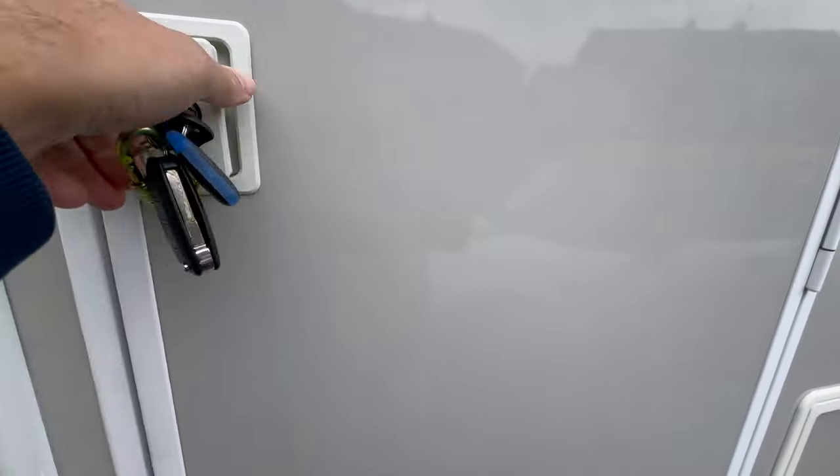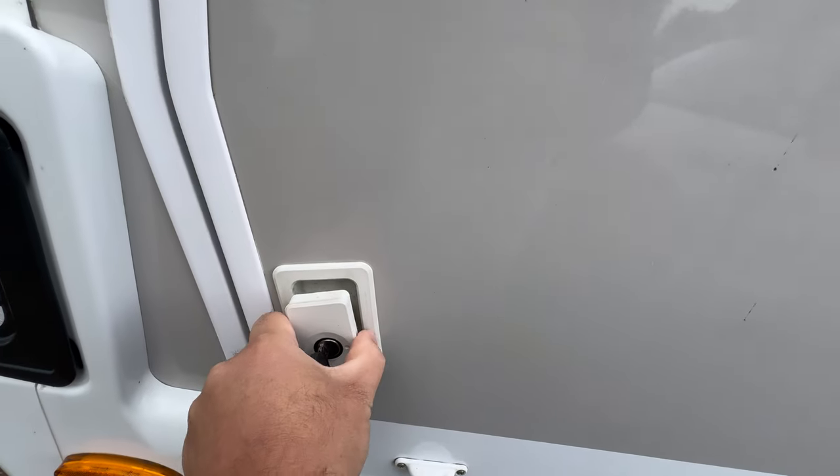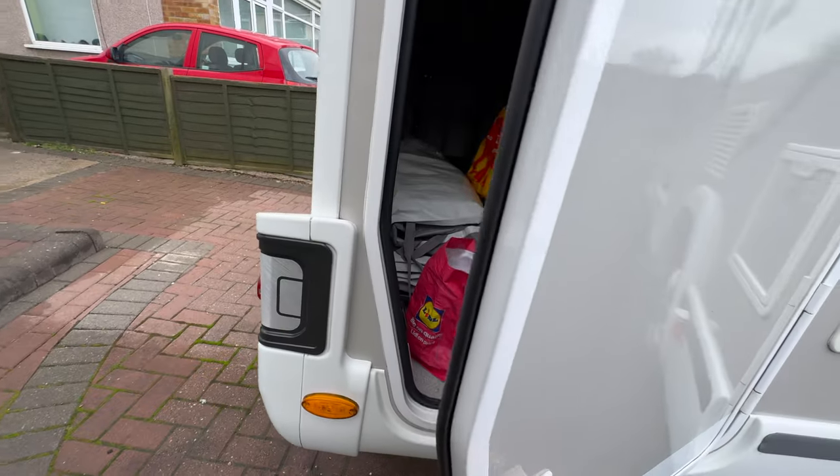When you open the lockers, the key must be in the vertical position to lock and unlock. Treat them a little bit gently — they can break. These handles might have always been okay, but they can break, so treat them gently.